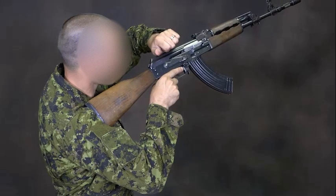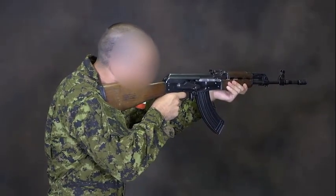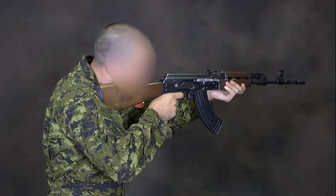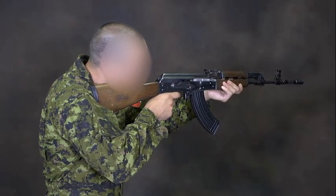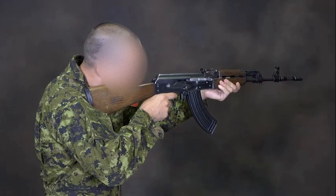To go, aim the weapon and fire. If the weapon still fails to fire, it is most likely due to a faulty magazine. Load with a different magazine and continue firing.